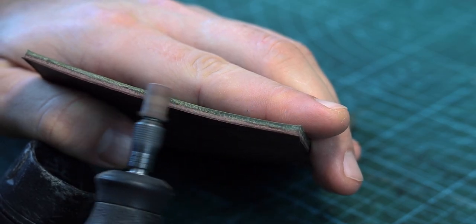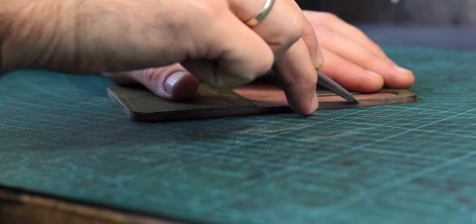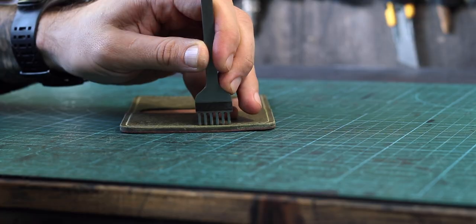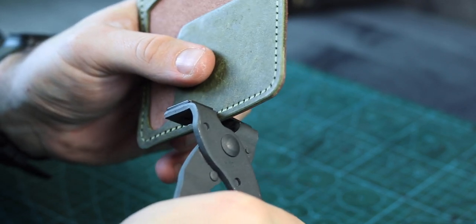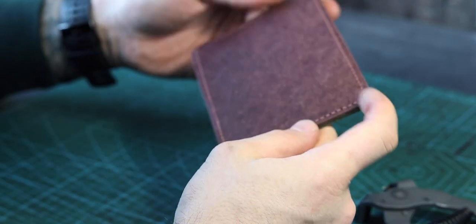My work sequence with this tool looks like this: after smoothing out the edge with a Dremel I mark up the stitching line, then I make a groove. Before punching holes with the pliers I mark the holes with pricking irons, correct if needed, and then prick — but not all the way through, just about halfway. After this I finish with the pliers through the same holes I just pricked. It looks like a double action but for me it's more precise.